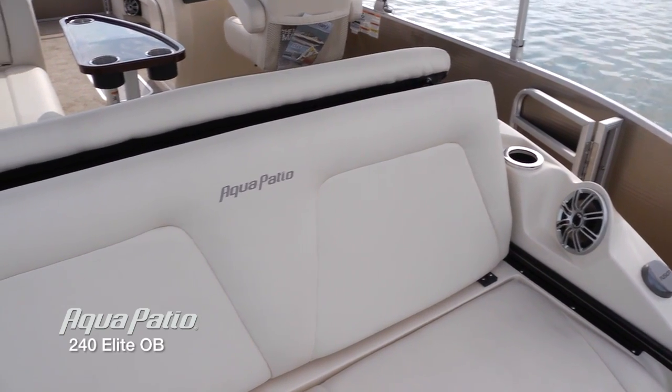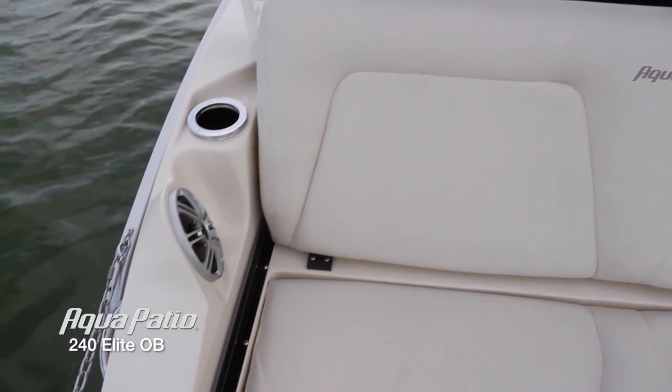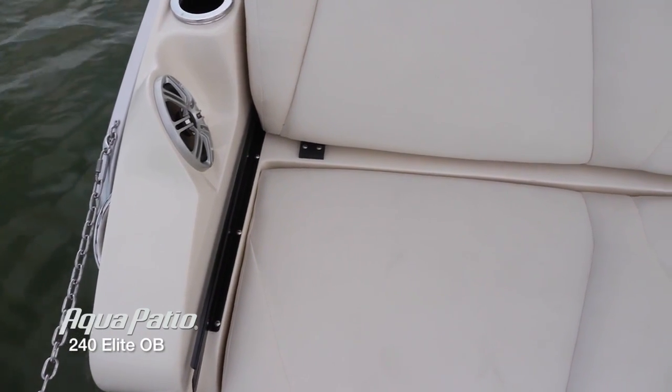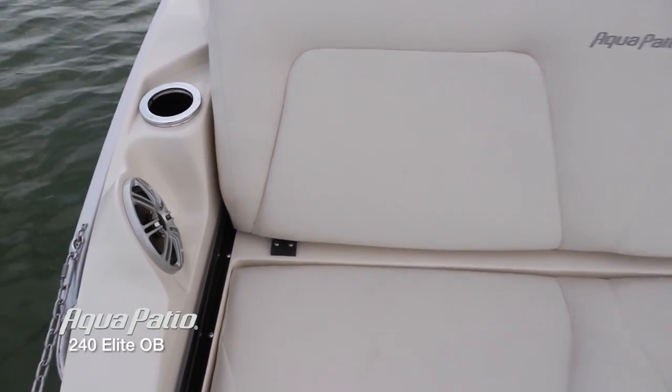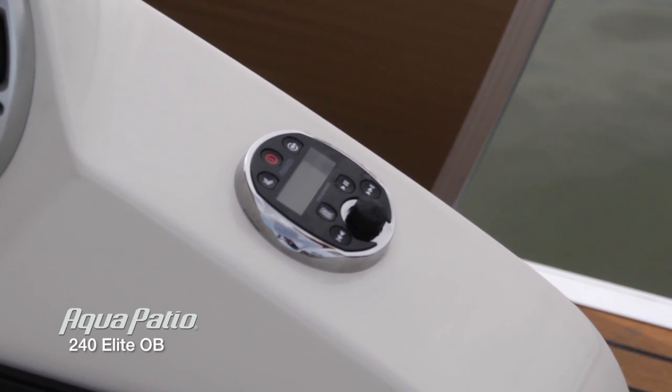Anybody back here doing water sports will find this a very comfortable place to cruise. Everyone back here has got their own cup holders, the speaker system, and the Polk Audio speakers right here for your enjoyment.